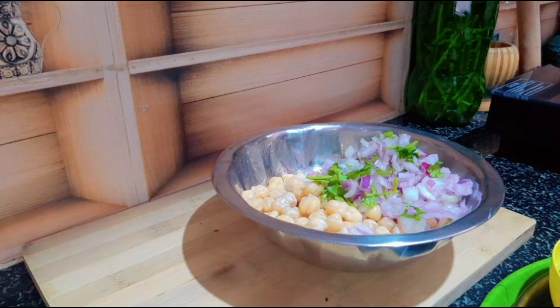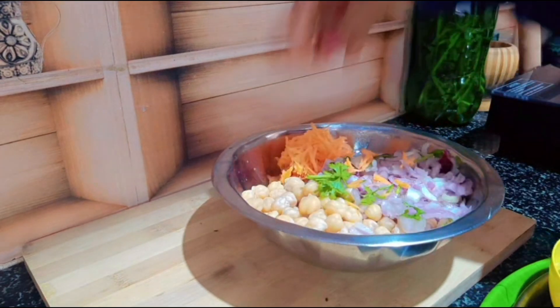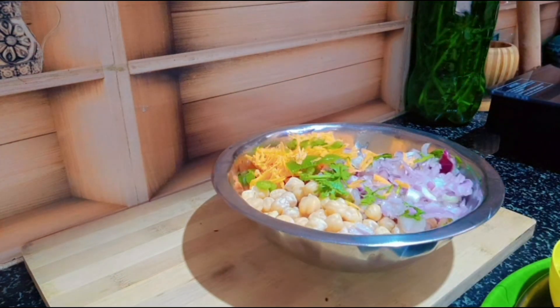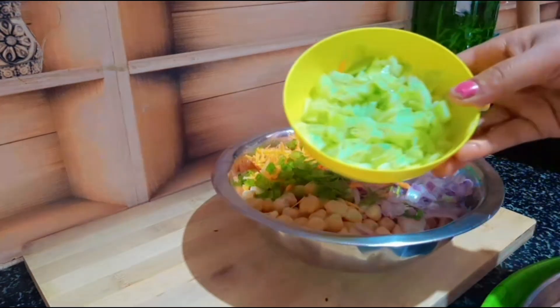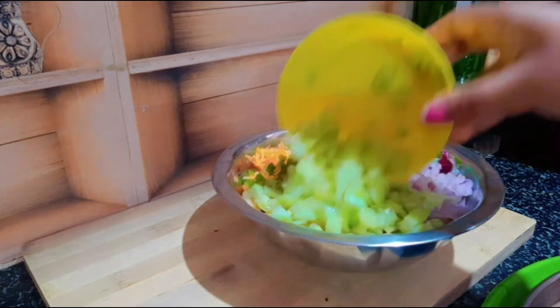Now, do a medium onion — 1 onion. Locally, about more preparation as possible. Carrots and Capsicum. It will be as colorful as it is.